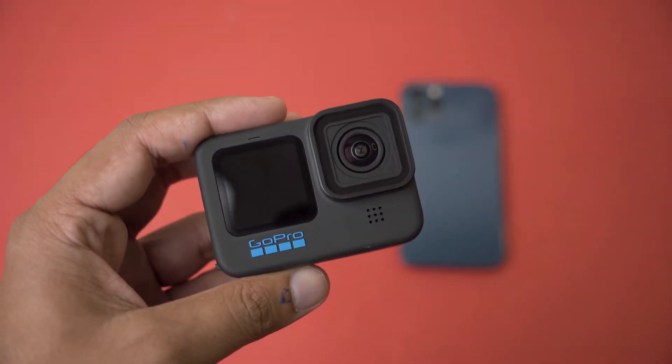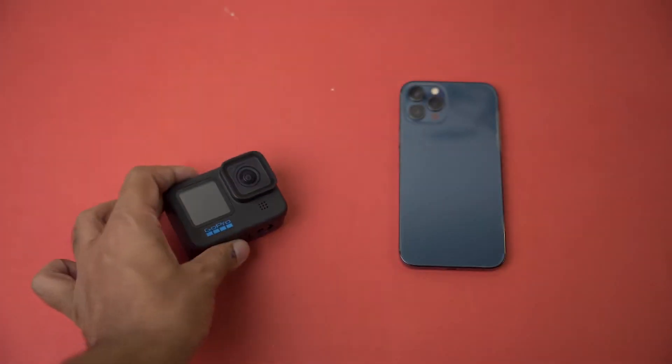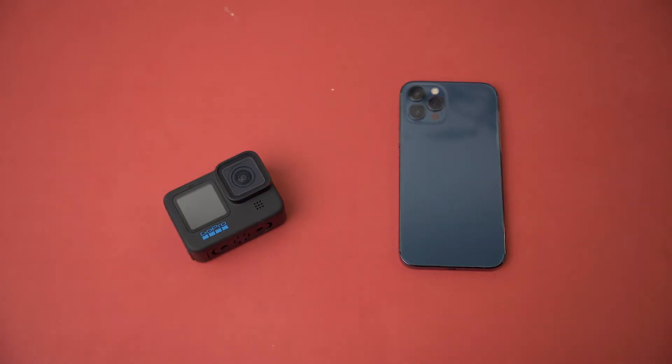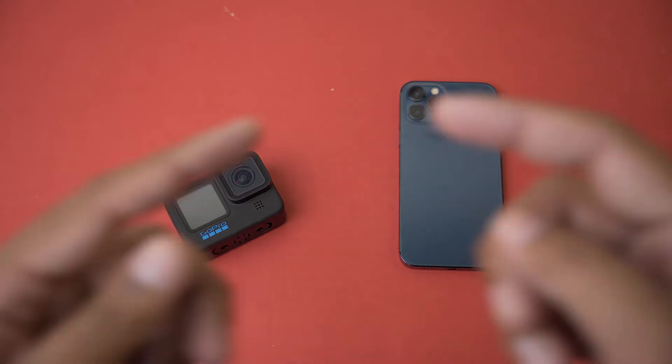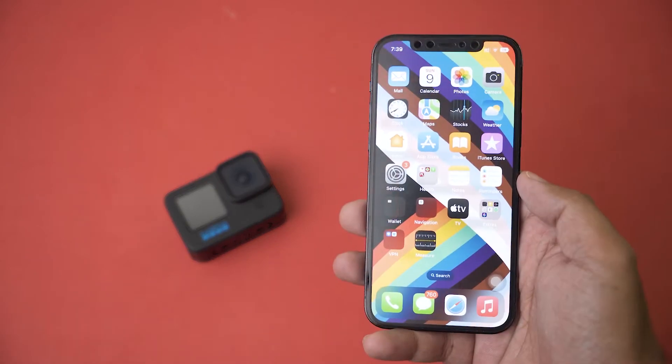It doesn't matter which GoPro you have. The first method is to update the firmware using the GoPro Quick app, which is the easiest way — all you need is your phone with an active internet connection and your GoPro. The second method is to upgrade the firmware using your PC or Mac, which is the more manual way. You should use that method if the first method fails, or if you have a very old GoPro that doesn't support wireless connections. Timestamps will be in the video so you can easily jump to each part.